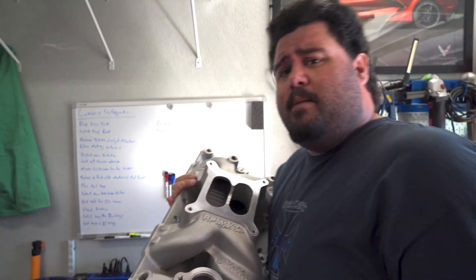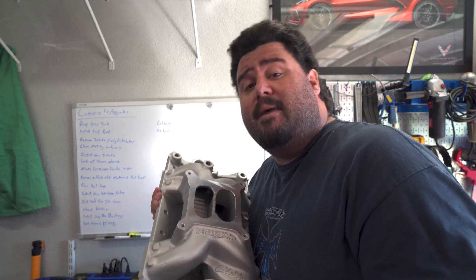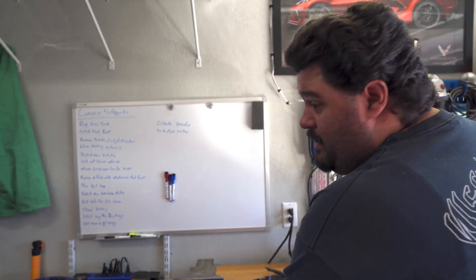I got myself another Weiand Air Gap intake manifold — not sponsored in any way by anybody, this is all me, bought this sucker outright. Took me three months to get this thing — three freaking months — for an intake manifold for a Chevrolet. My god. 2022 better be better for parts.